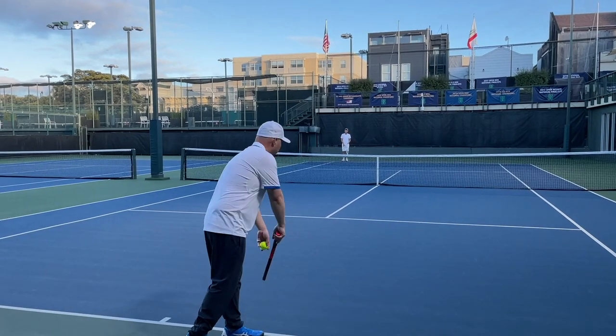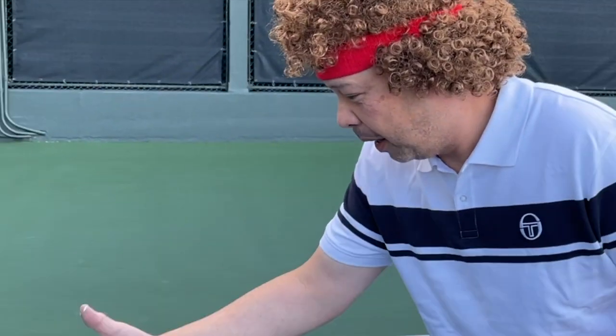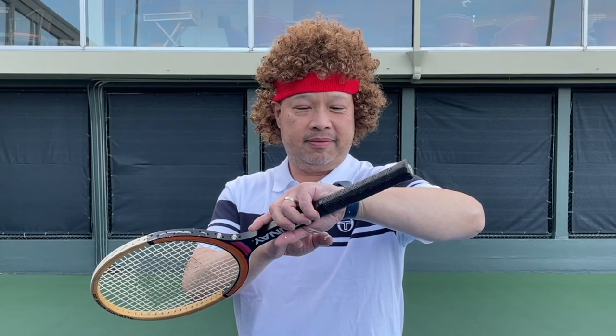Alright, ready? Oh! The ball was in! You cannot be serious! You cannot be serious! The ball hit the paint! Paint flew up! Did you not see that? Are you blind? You need an eye doctor! You cannot be serious! Oh wait — I have Swing Vision. The ball is in. The ball is in.